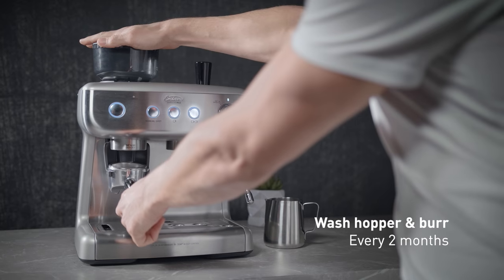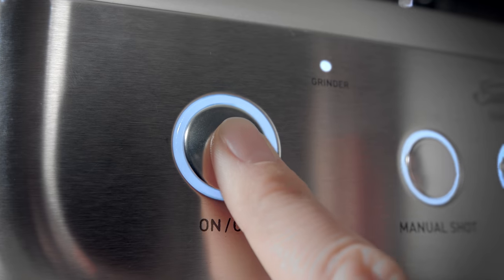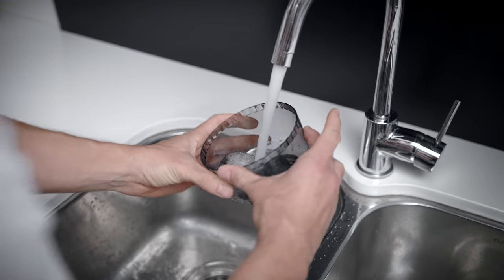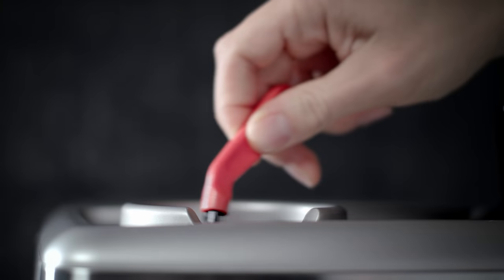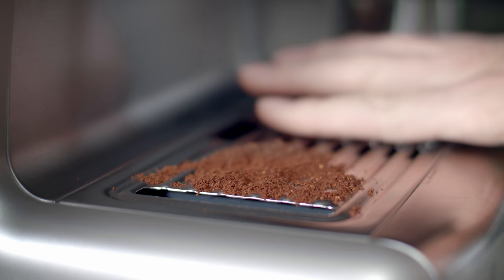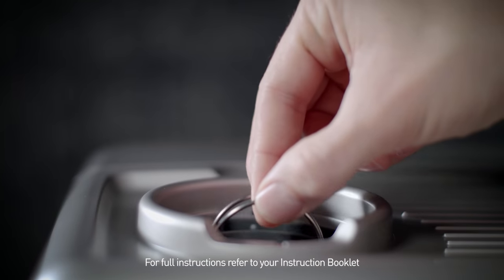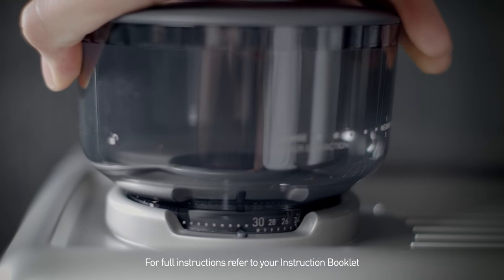Clear excess beans by grinding into the two cup filter basket. Safely remove the hopper and burr and wash them in warm soapy water. Then use the cleaning brush to scrub the inside parts of the grinder. Wipe away any excess grinds into the grind bin, then empty. Ensure all the parts are fully dried before reassembly.